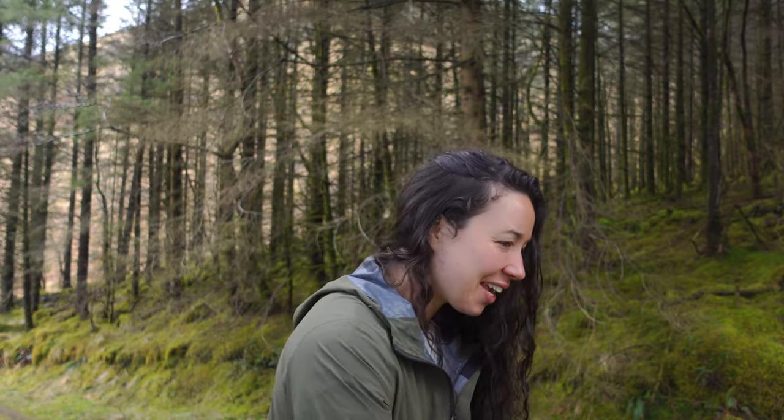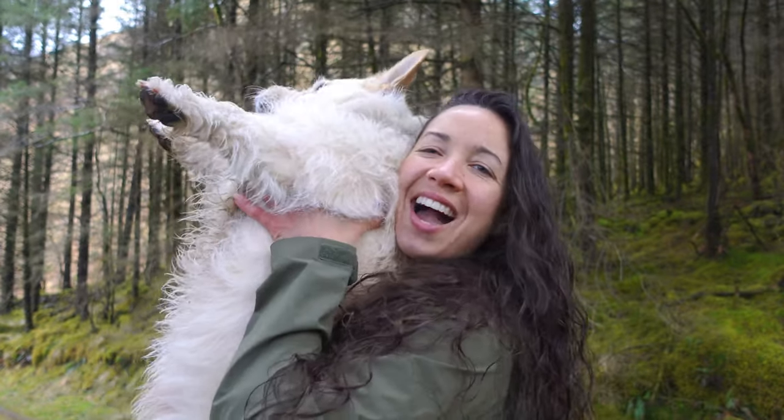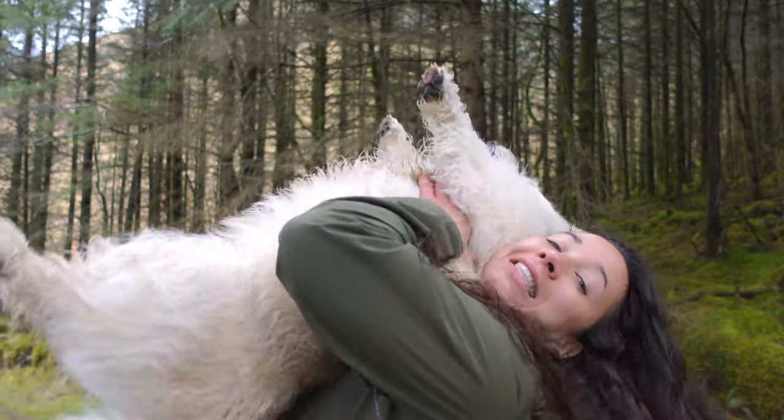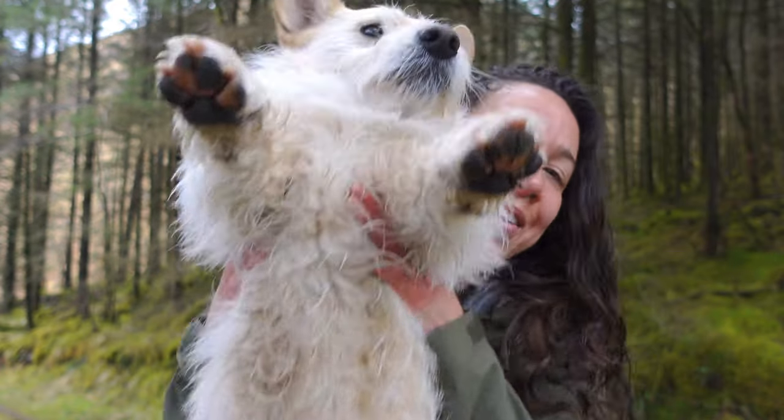Here he comes — Eric is here! Come here, dumpling. He's just short and you can't see him.